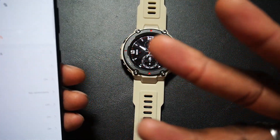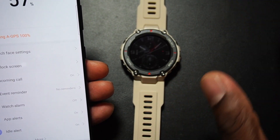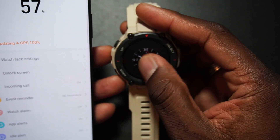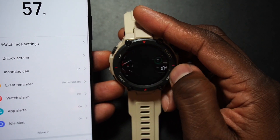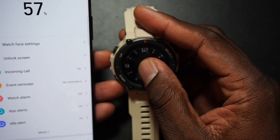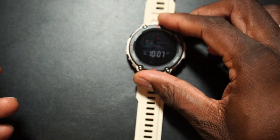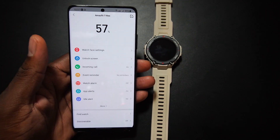This watch had three software updates, and one specifically was for the GPS — so I think this is going to be one of the best GPS experiences. After the update, I want to check which watch faces are on here. There are just two watch faces for now; I'll download more, but I want to switch from the default one.